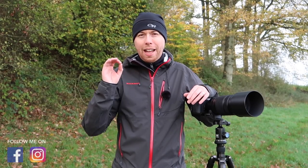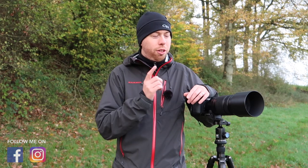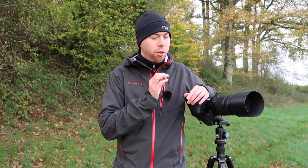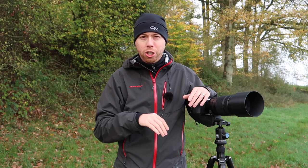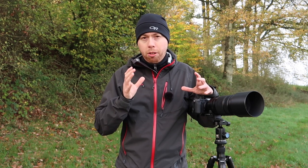Hey guys, Chris here with another video. Today I will not be doing any landscape photography — I plan on doing some wildlife photography. For this special occasion I got my hands on the Fuji XF 100-400mm lens. I did buy this lens myself, this is not an advertisement and I'm not sponsored by Fuji in any way. This also won't be any type of technical review because I'm not that much into the technical details of the gear I use.